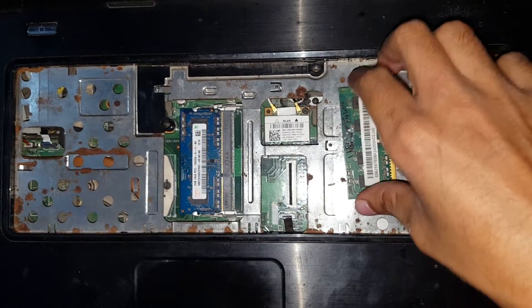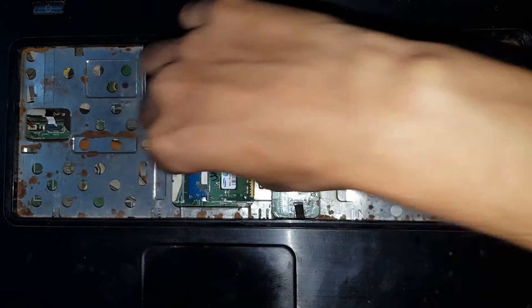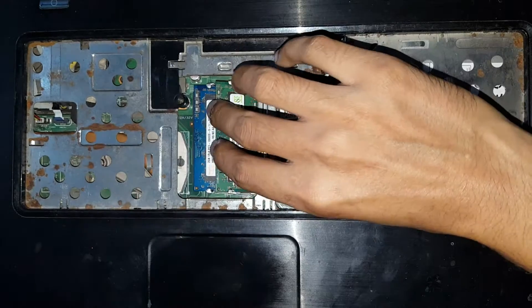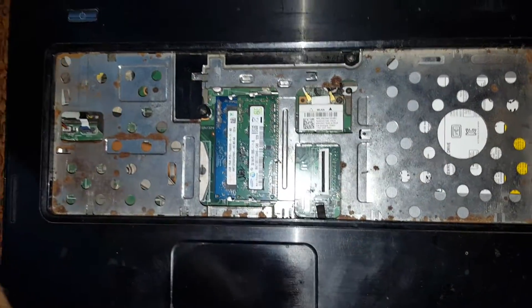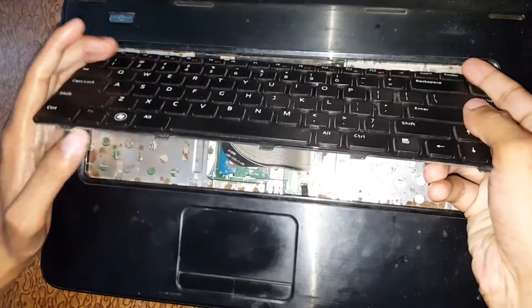And if you want to plug it back in, just flip it in. Okay, so guys, this is the method to install RAM in a Dell laptop. And if you want to reconnect it, just go there and plug it back in.